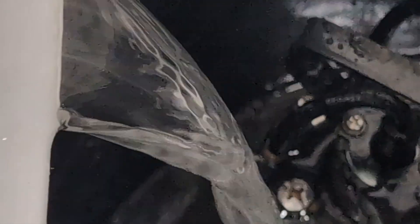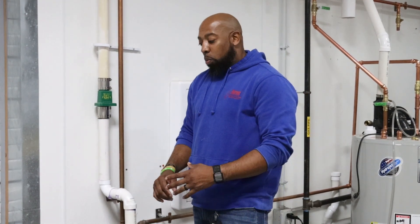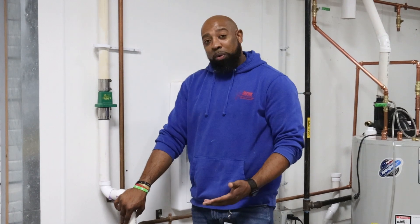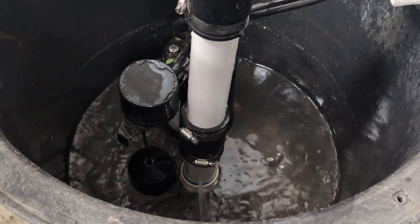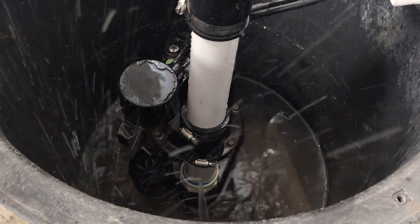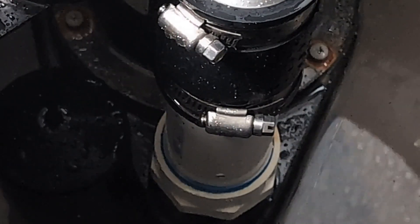One thing that could be cause for alarm for homeowners is if they test their sump pump and find that there is water shooting out on the sides of the sump pump pit, or possibly shooting up. That's actually a necessary thing for a sump pump to have — it's called a weep hole. What the weep hole does is eliminate the airlock which happens in a pipe. It allows the excess water to not get locked, like water would in a straw if you were to hold your finger over it, so your sump pump doesn't cease.